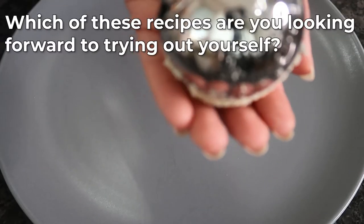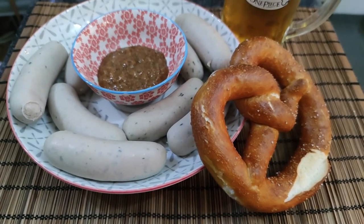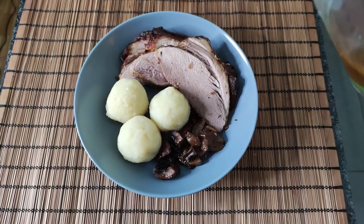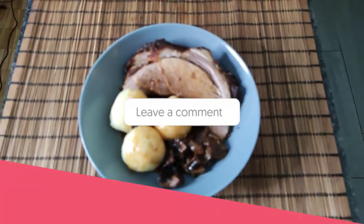Quick question — which of these recipes are you looking forward to trying out yourself? The Weiss Würste with the pretzel? The Schweinebraten and Knödel? Both? Or is beer all you need? Let me know in the comments down below which one you choose.